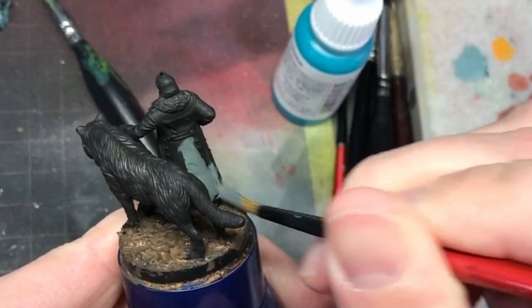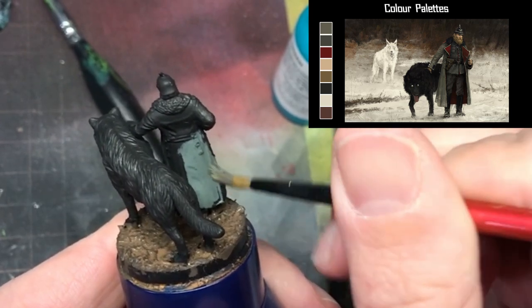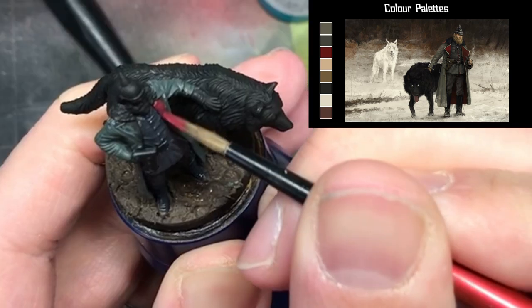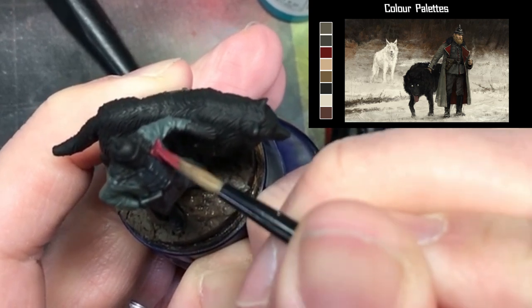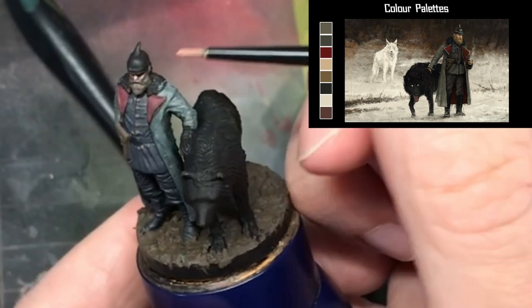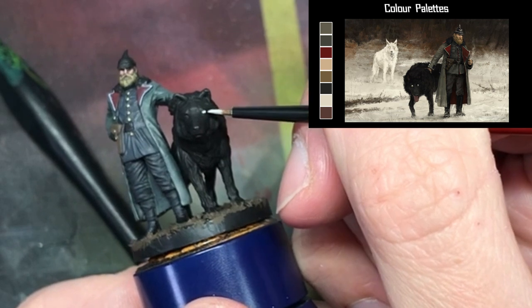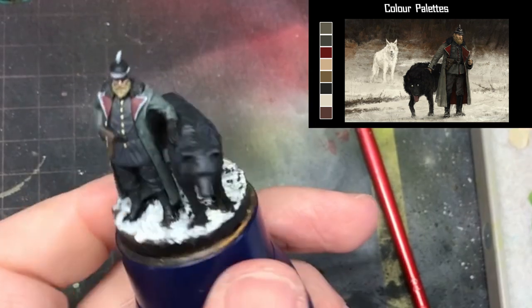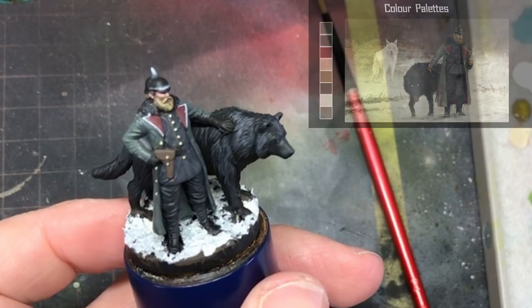After doing a model with so much saturation of colour, the next was almost devoid of colour, as I had a go at painting the German soldier with a black-furred wolf. Although the art has little to no colour, there is still strong contrast of blacks, whites and greys, made even more powerful by the presence of a little red in the uniform. Of all the miniatures I painted, I feel this model best captured the artwork it was based off of.